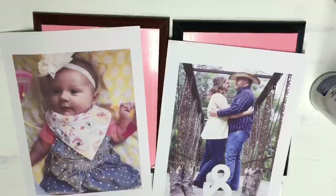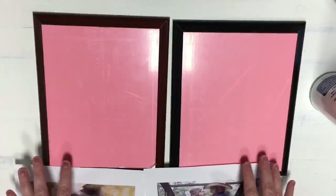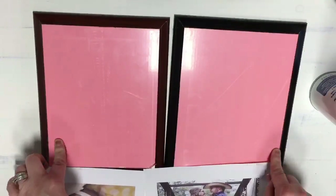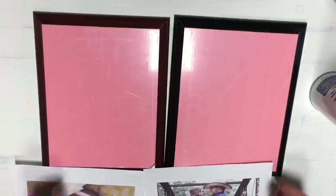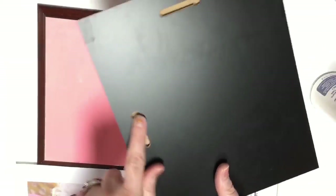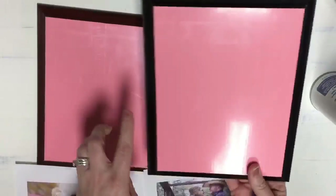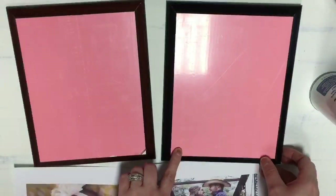Hi guys, it's Crystal, welcome back to my channel. Today I want to show you guys how to transfer a picture to wood using sublimation. I'm going to be using these — I believe they're called Unisub — plaques from Condé. You can get them in cherry or black, they're about five to six dollars each, totally affordable. They've got little spots to hang them, and this is just a protective film you want to take off before we press.